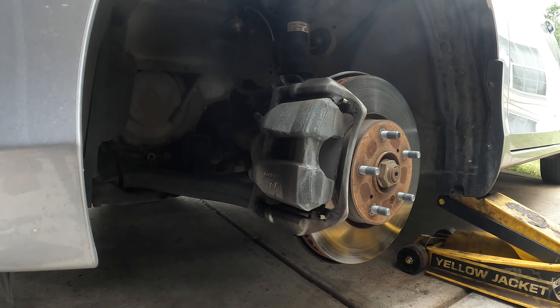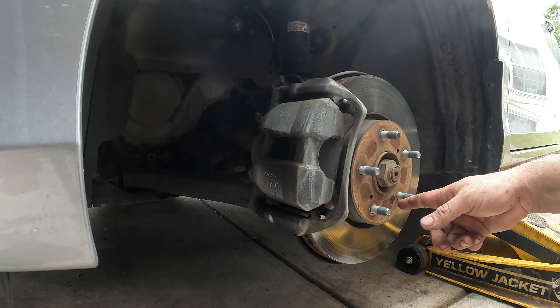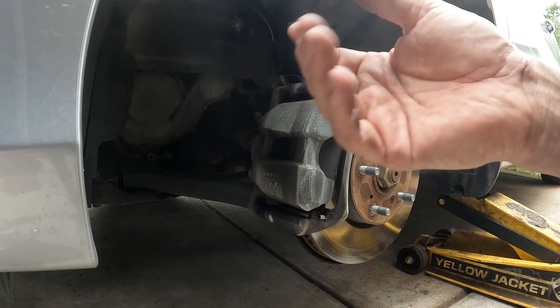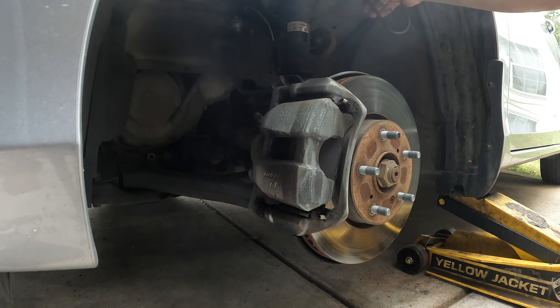Welcome back everybody. We're doing the continuation of the Honda Accord — now we're going to be doing the front brakes. I've already done the passenger side just so I know what sizes everything was. To do this job you're going to need a 14, a 17, a Phillips head, maybe an impact driver, and a c-clamp or brake caliper compressor. I'm also using brake caliper hangers.